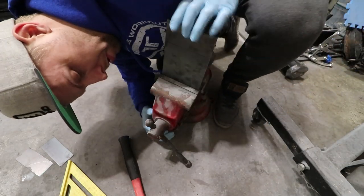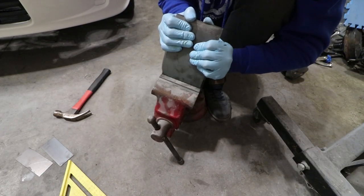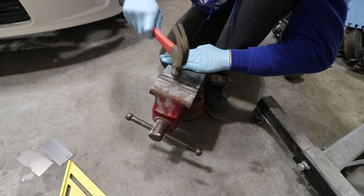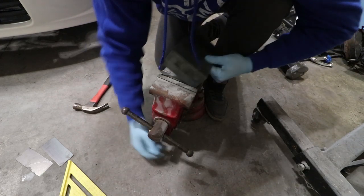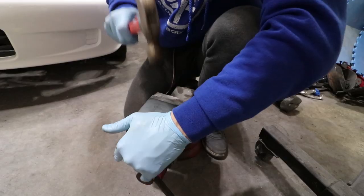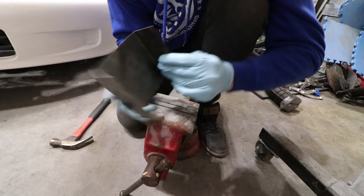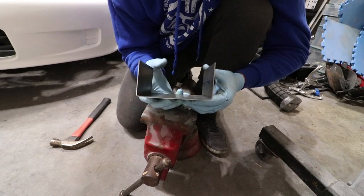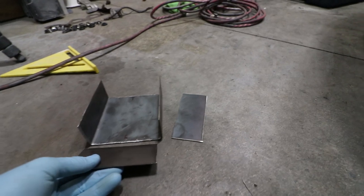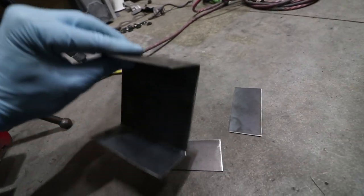Tighten it down and we should be able to bend this. That's one bend - we'll do the other bend. And that's what I want. With that done, I've gone forward and cleaned up all the edges so when we weld this we have a clean metal surface to make good contact with our welds.